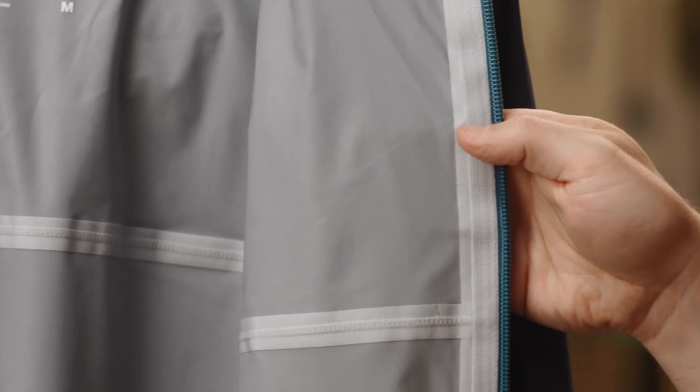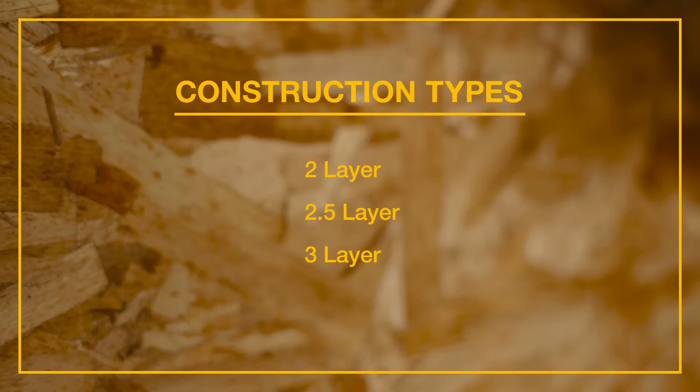DryVent products are also fully seam sealed. Our waterproof seam tape keeps water from entering through all stitch locations. We have three different types of DryVent construction: two-layer, two-and-a-half-layer, and three-layer.